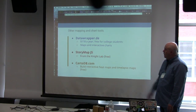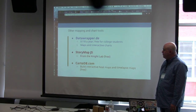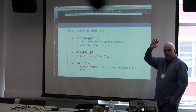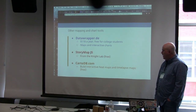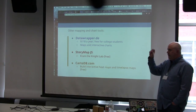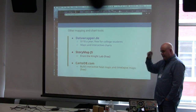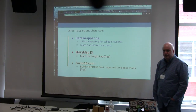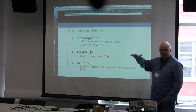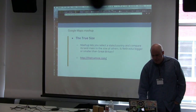DataWrapper.de is another charting and mapping tool — $118 a year, pretty good with a clean interface. Story Maps from the Knight Lab at Northwestern University is a clean, simple way to create a map. CartoDB is great if you're into heat maps and time-lapse maps — you can load a spreadsheet with a date or time column and create an interactive time-lapse map. CartoDB and StoryMap are free up to a certain storage level — I have about 30 maps in CartoDB and still haven't hit the storage limit.